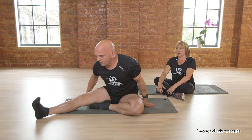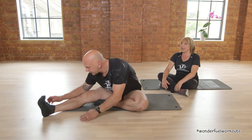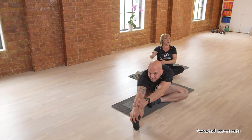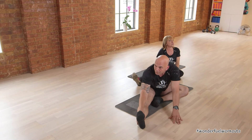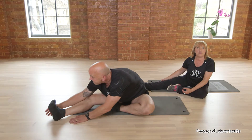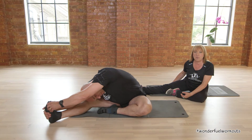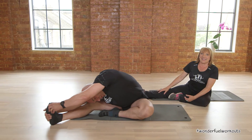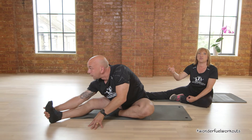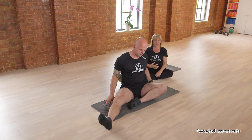Now we're going to do the hamstring stretch. Lean forwards and gently touch the toe. You may not be able to go as low as Mark — that's fine. Go as low as you can and as far forward as you can while you feel the stretch all the way up the back of the leg. Breathe. These are a big group of muscles, so keep it there — chest to your knee. And change sides.